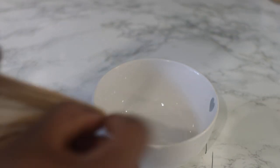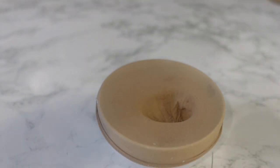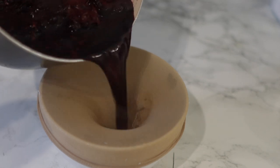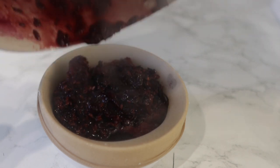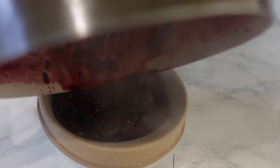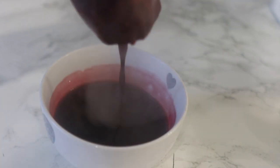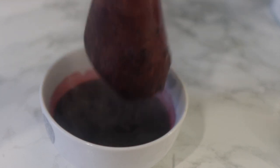To strain, I'll be using a cheesecloth, but feel free to use a tea towel or anything else you have available. You can also allow this to cool down before straining — you don't have to do it straight away — but I suggest straining while hot as it's easier. Just be careful since it's literally just off the stove and still pretty hot.